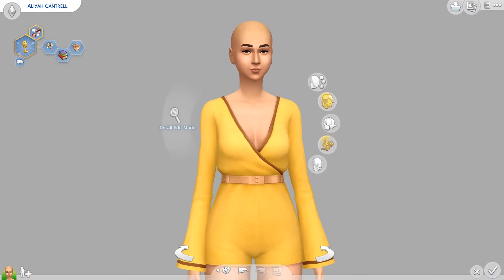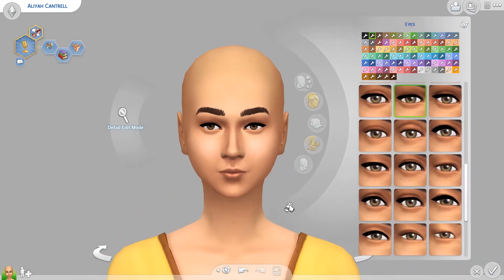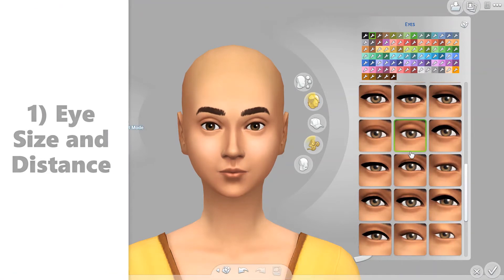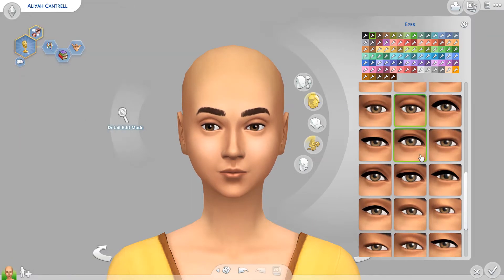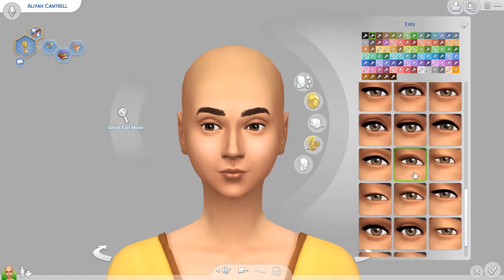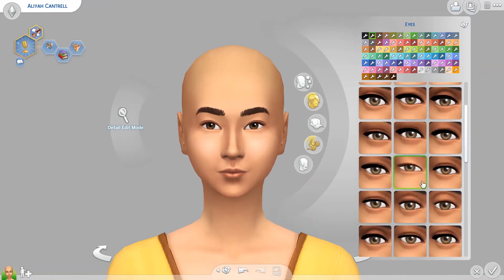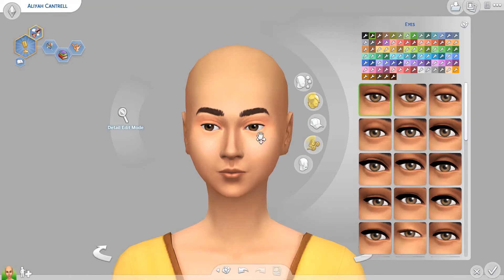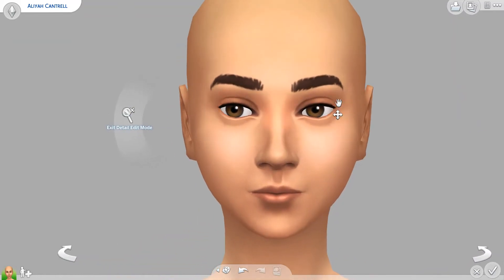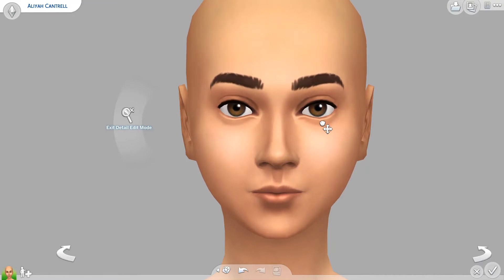My first tip is about the eyes. A thing I notice is a lot of Sims on the gallery have just monstrous eyes, and if that's the look you're going for then great. But I personally find that they just tend to look a little strange. So let me find some eyes I want to go with. You can mess with the eyes all you want if you want to mess with the corners. Also make sure that the lower lid isn't too low, otherwise it can look a little strange.